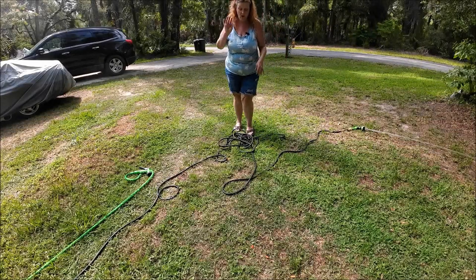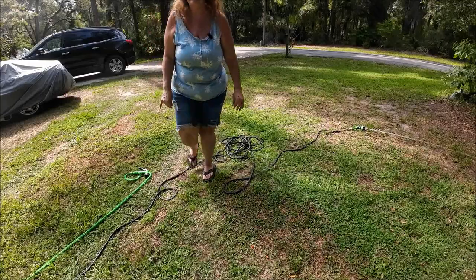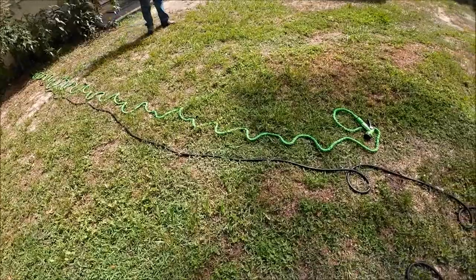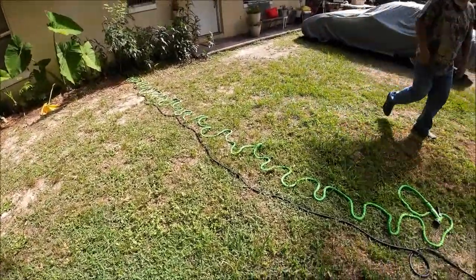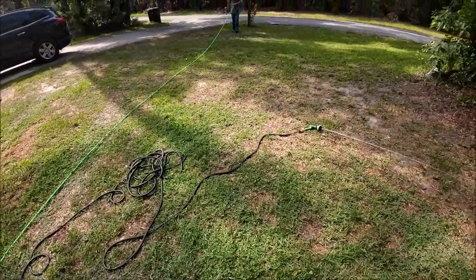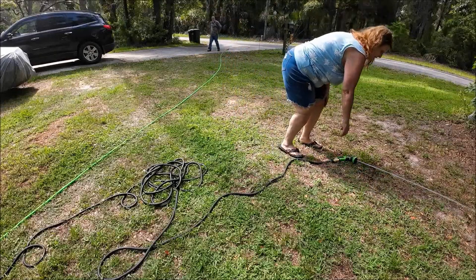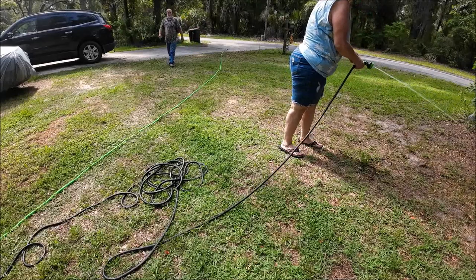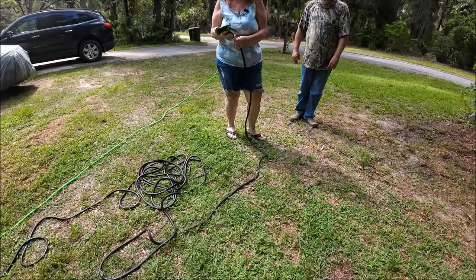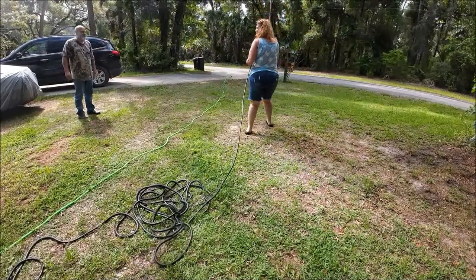He looks like he's got a lot of hose, but mine does not look like I have a lot of hose - you can tell. Mine is supposed to be 100 feet and his has got all this extra. It's squirting everywhere. Hopefully you guys can see us doing this - the water's on so let's stretch them all the way out.